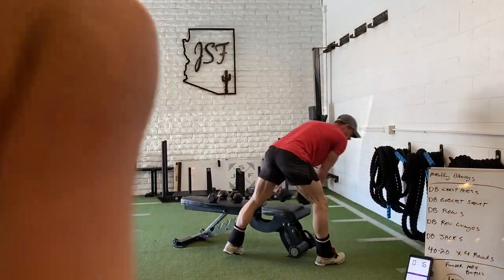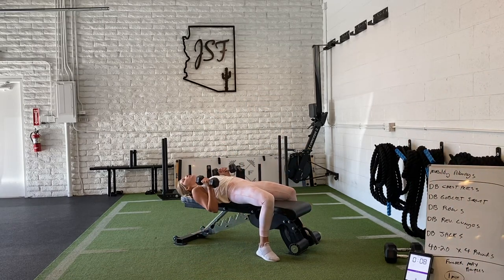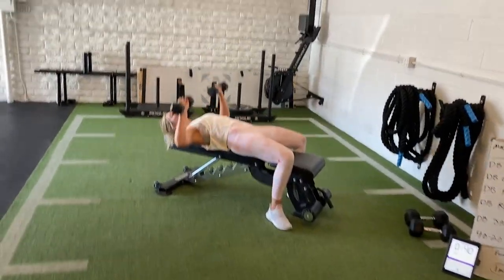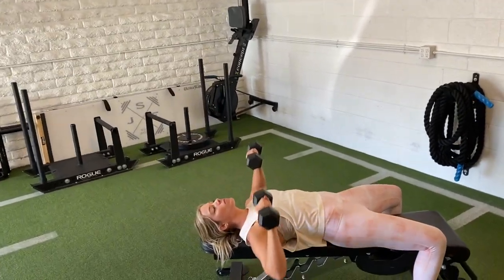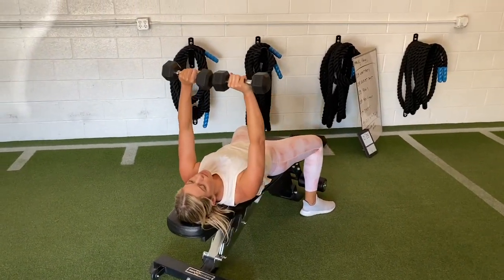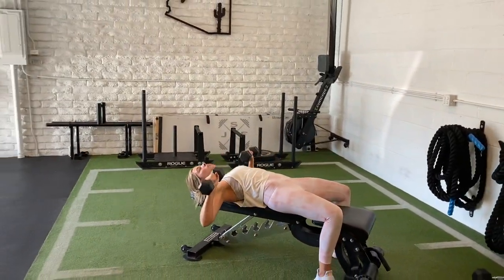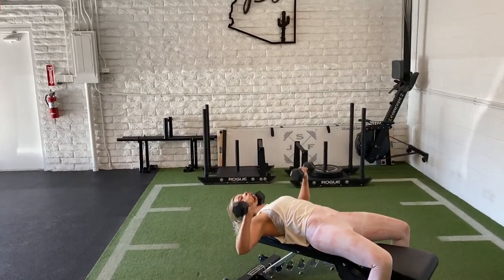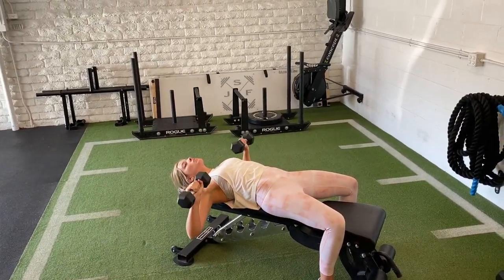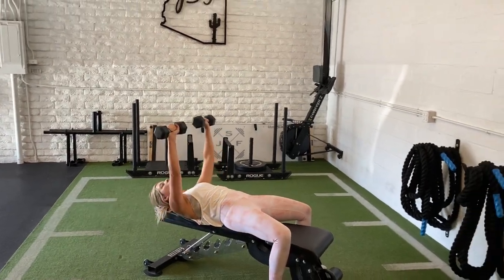Heather pops back in for chest press — same thing. You guys are taking your time, doing what you can handle. Just good full range of motion. Don't do more than you can — you're born in your own lane, making it as difficult as you need it to be, not to crush yourself, but to get as much quality work as you can while going through full range of motion, staying injury-free and pain-free the entire time.